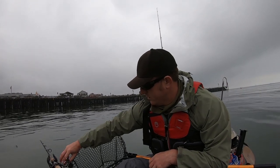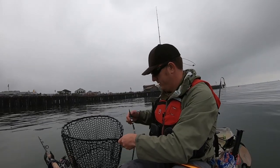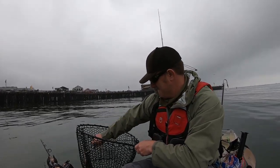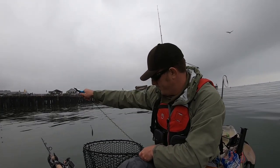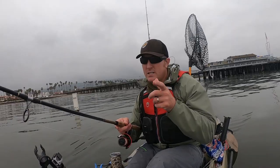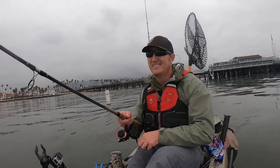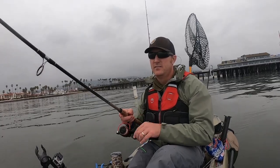Since my rod's in my rod holder, I am going to open that bail. Hopefully next time I bring you guys more footage. Thanks for watching, tight lines!